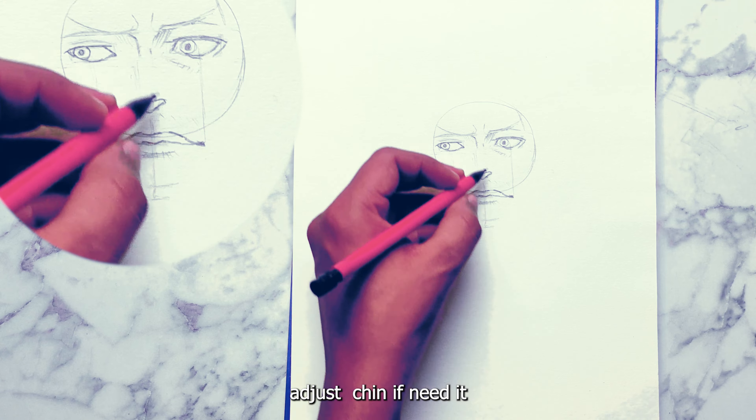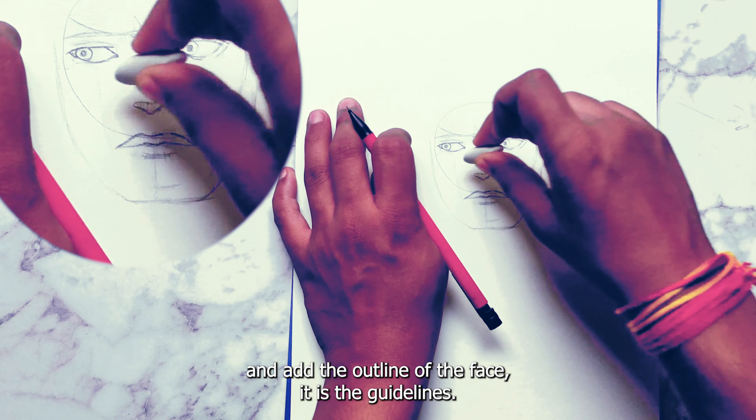Adjust the chin if you need to. Add the outline of the face, then erase the guidelines.